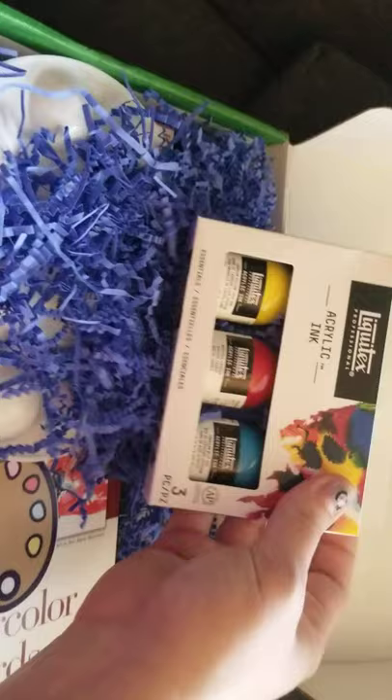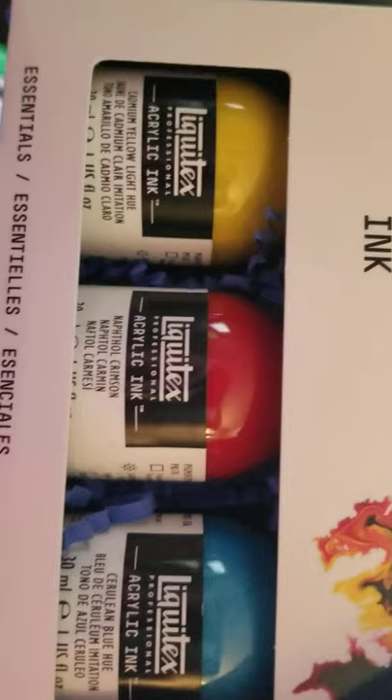Hi guys, it's Palette Full Pack time again. Let's see what we've got this time. We have some Liquitex Acrylic Ink in Cadmium Yellow, Naphthol Crimson, and Cerulean Blue Hue.